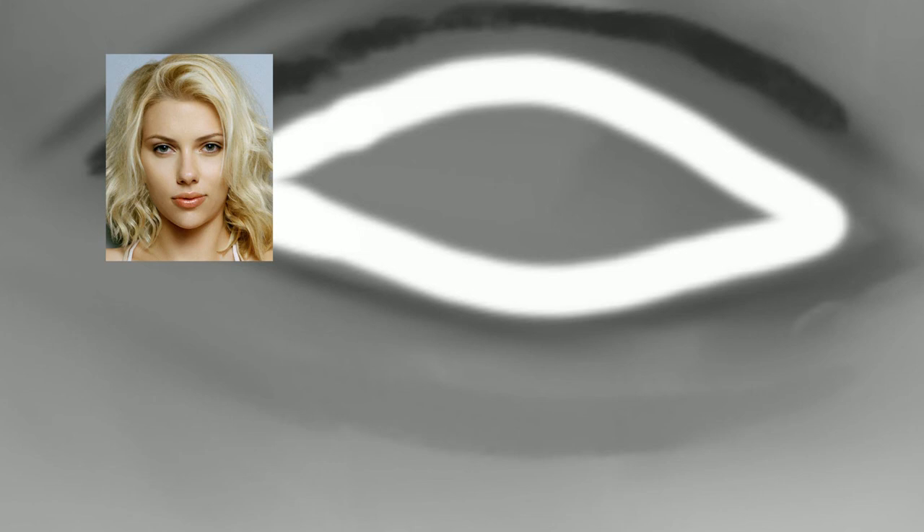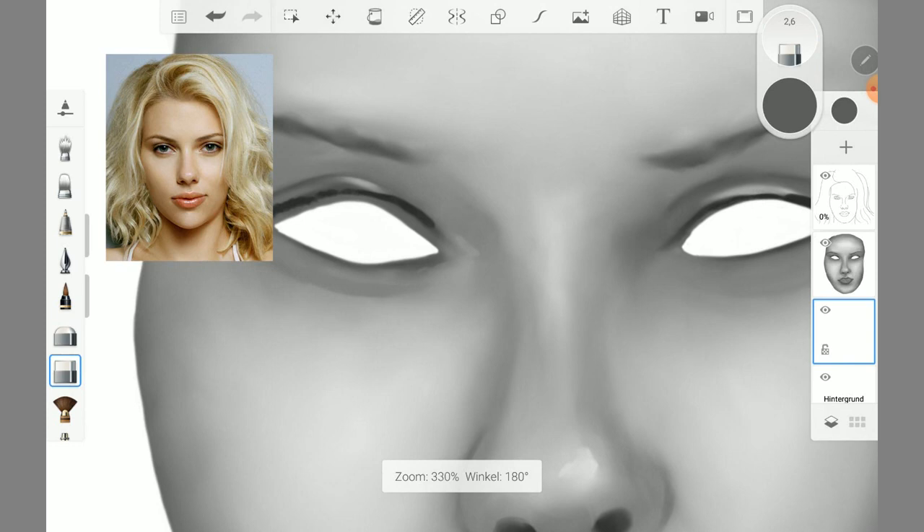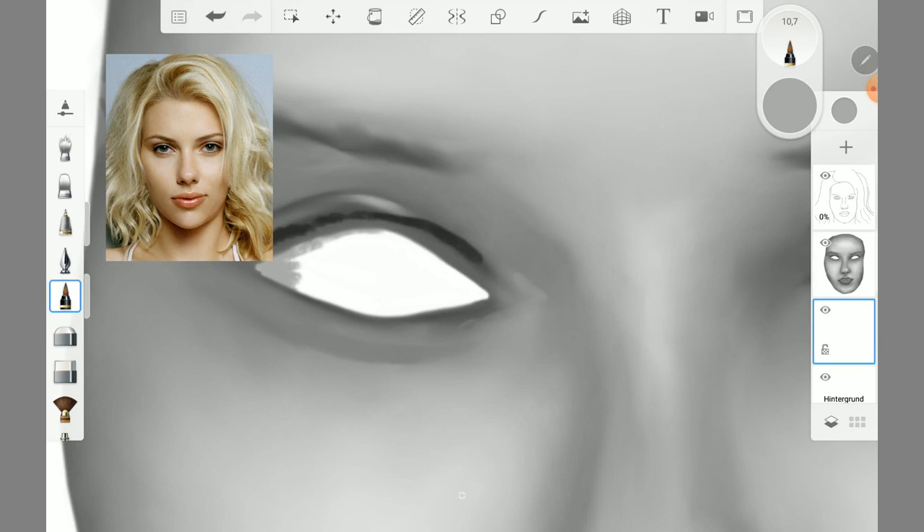When I was finished with the facial scan, I cut out her eyes with the hard eraser. Then with a new layer, I painted the eyes with the tattoo anchor and the smudge wet brush.